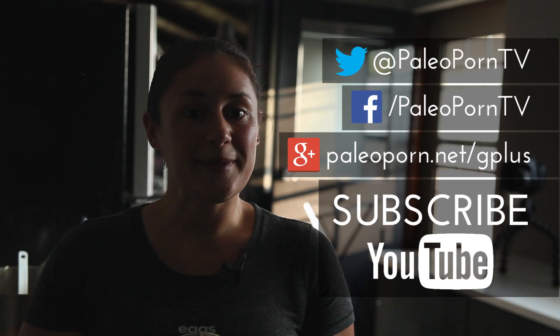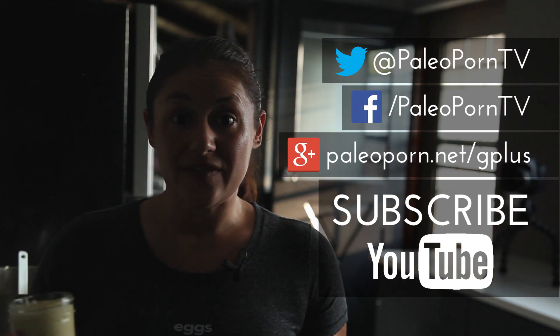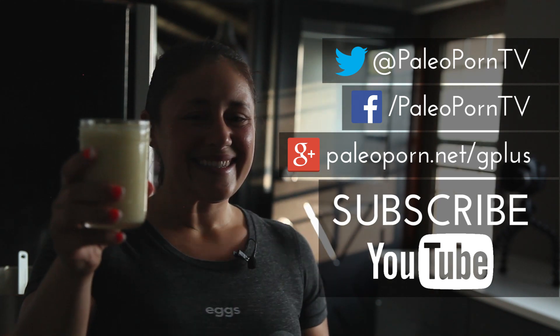So there you have it — that is how to make paleo mayonnaise. When you make yours, let me know how it turns out on Twitter, Facebook, Google Plus, YouTube in the comments below this video, or even on Instagram. Tag me if you do make it. Cheers and enjoy!